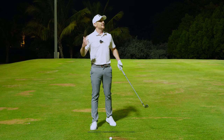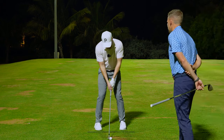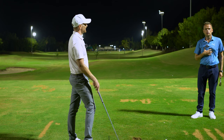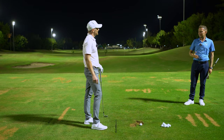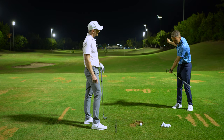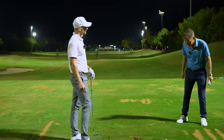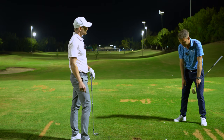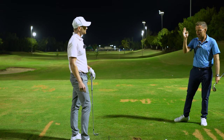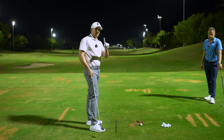There's nothing worse than seeing someone locked over the ball — it just restricts everything. Especially for players of an older generation who are struggling to turn and can see on camera they can't complete a full backswing or get to that 90-degree shoulder turn — you'll be surprised how much free rotation you get just by turning the toes out. Video yourself and watch your right shoulder just keep going.